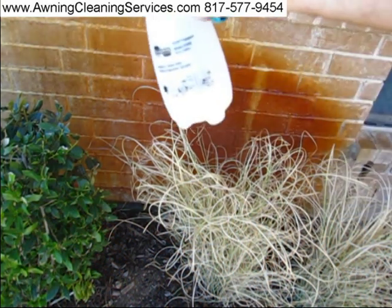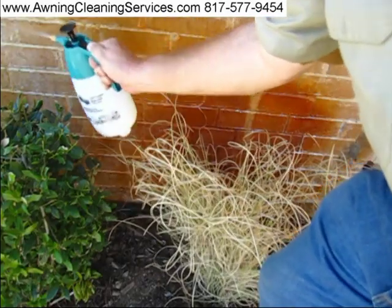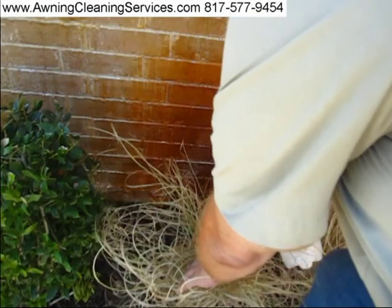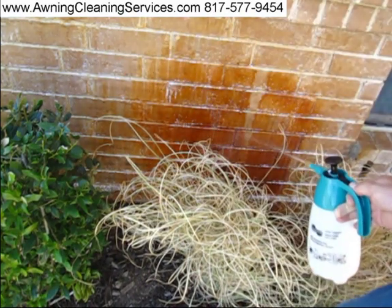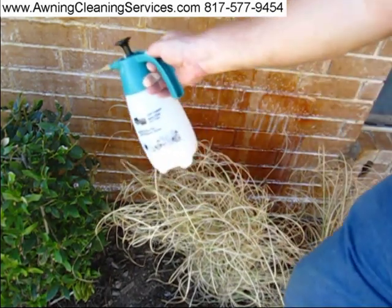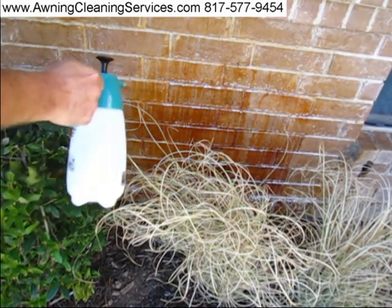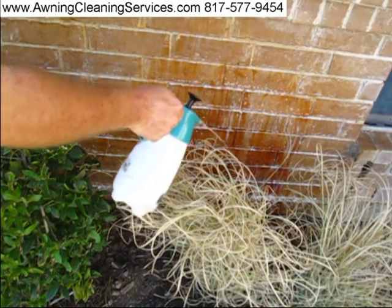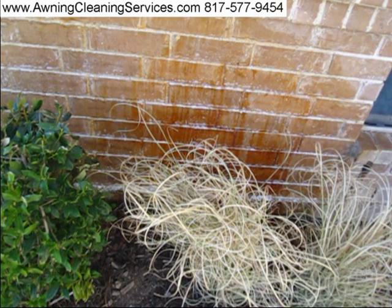Let's get some of this rust out of here. We just ran out of chemical — let's go get some more in our sprayer. Doesn't look so good right now, does it? It'll look better when we turn it back on. Told you it'd look a little different when we got back to you.